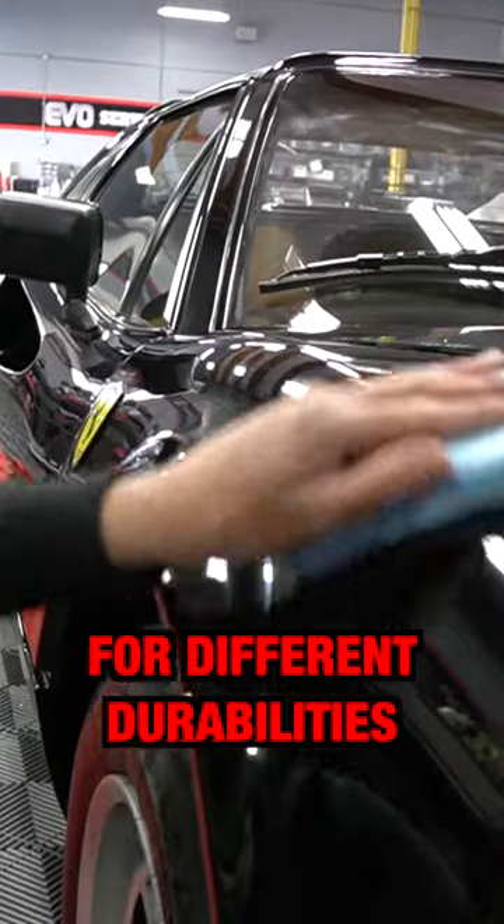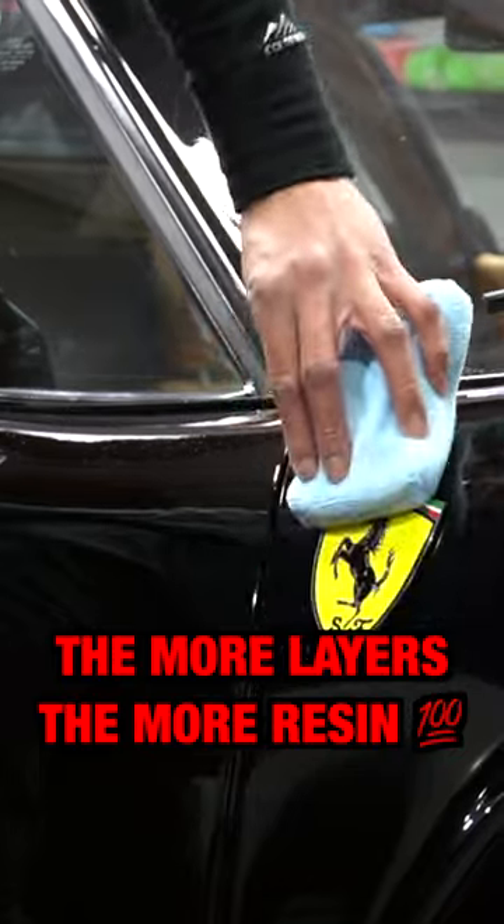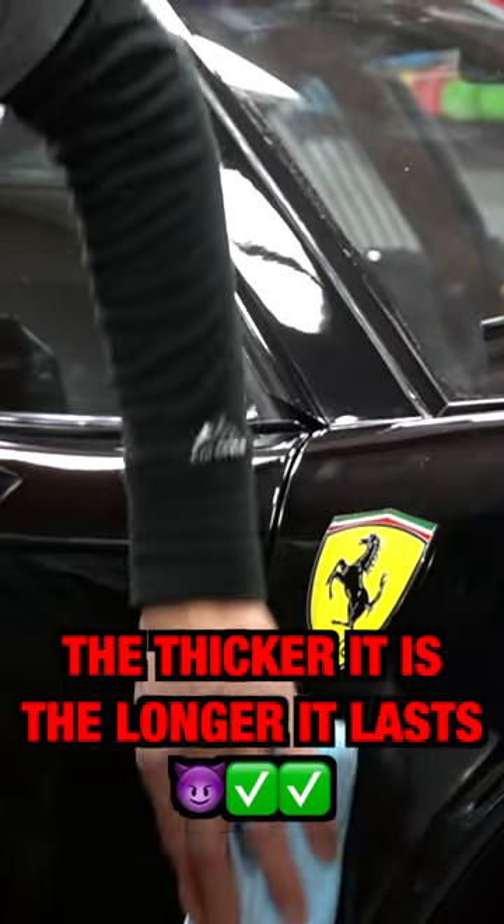We have different coatings for different durabilities. The more layers, the more resin, the thicker it is, the longer it lasts.